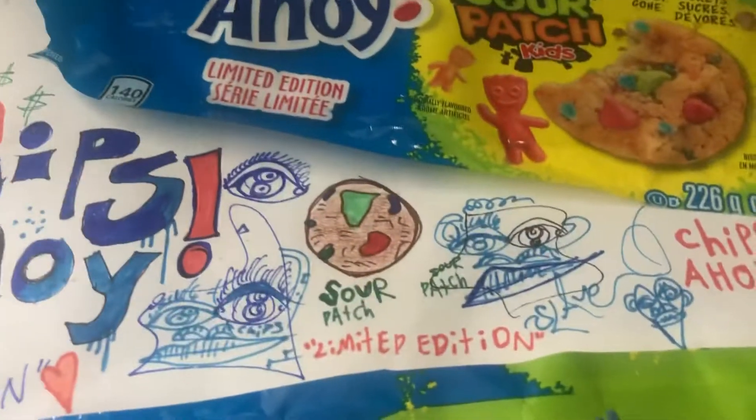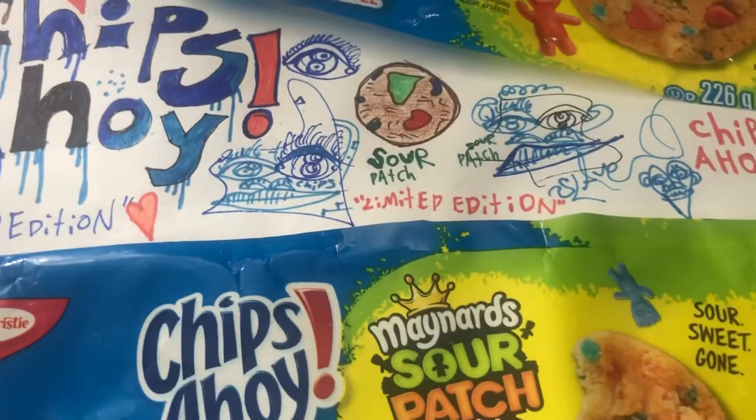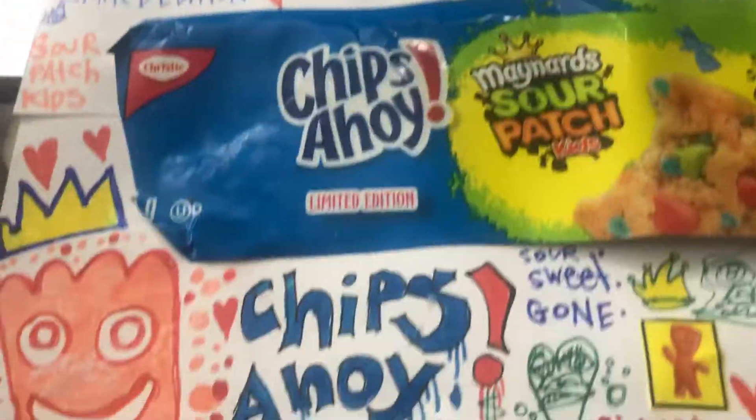Hey guys, it's Tavion Johnson back with another YouTube video. Today we are looking at my Chips Ahoy Sour Patch Kids themed art piece.